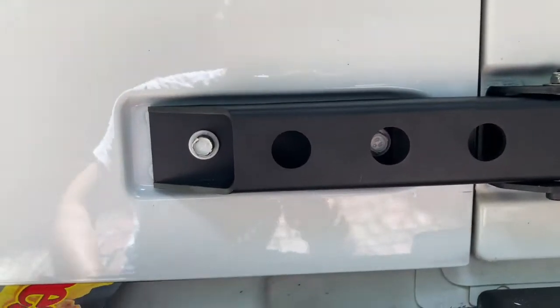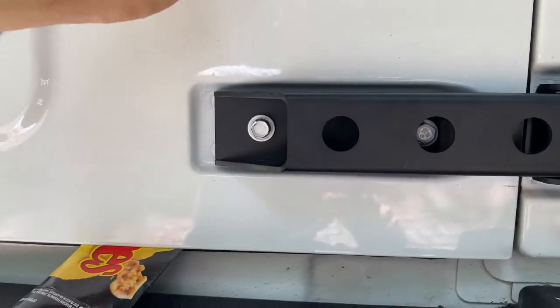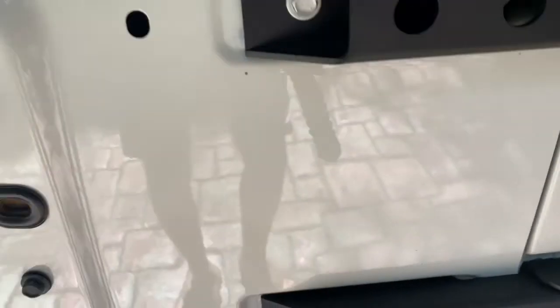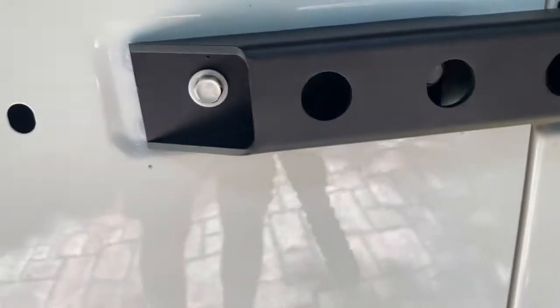The new hinges cover up those spots that weren't quite painted. You guys might not have that issue. I think this rear hatch used to be a different colour before I bought it, so the paint underneath doesn't quite match. We might have to touch those up a bit more later.